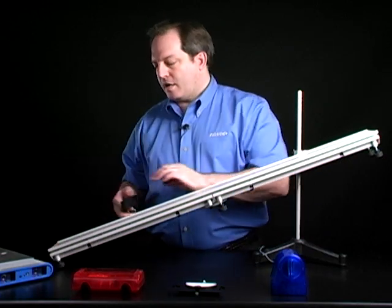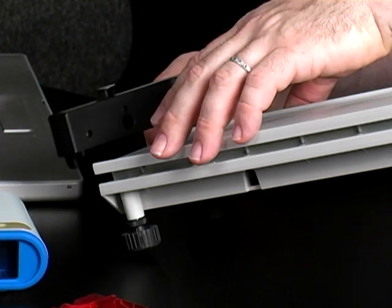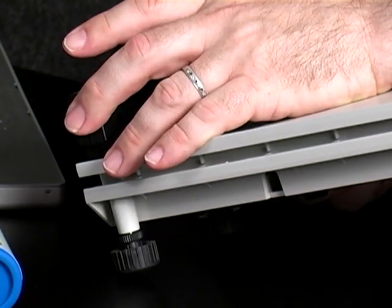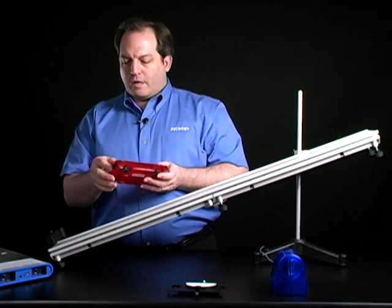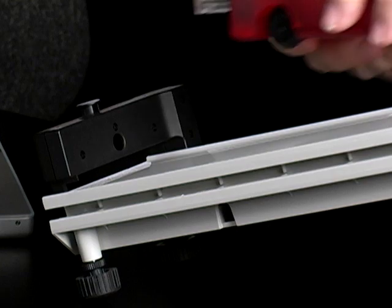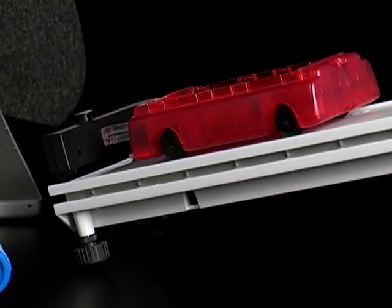At the far end of the track, I'm going to mount the end stop, and I'm going to try and get this as close to the end of the track as I can. I'm mounting that into the rail and locking it into place. Then, with the cart, I'm going to extend the plunger and set it on the track against the end stop, and we'll see why that is in just a second.